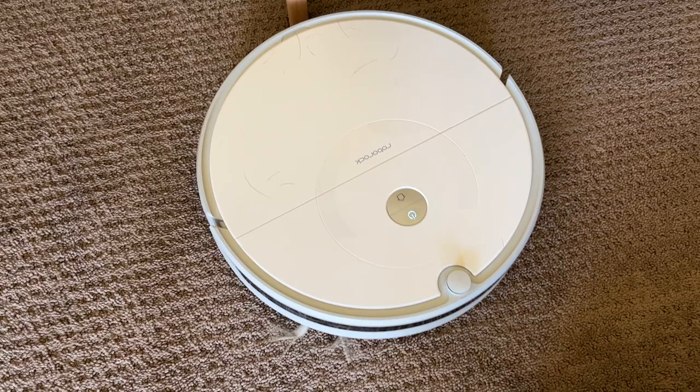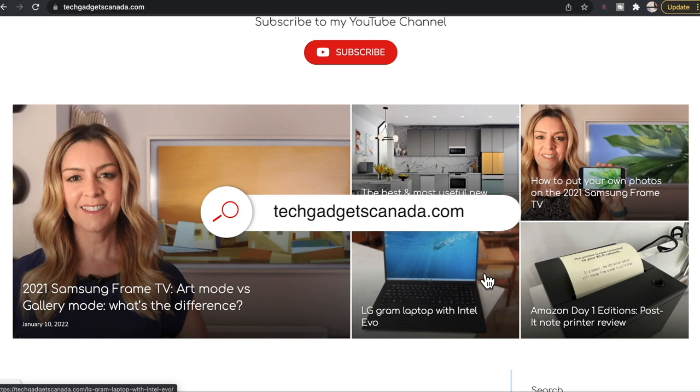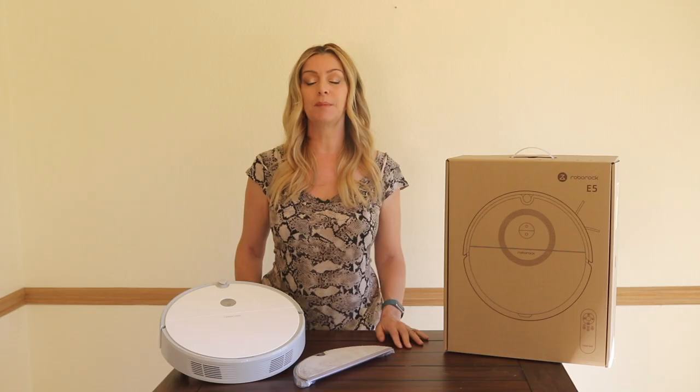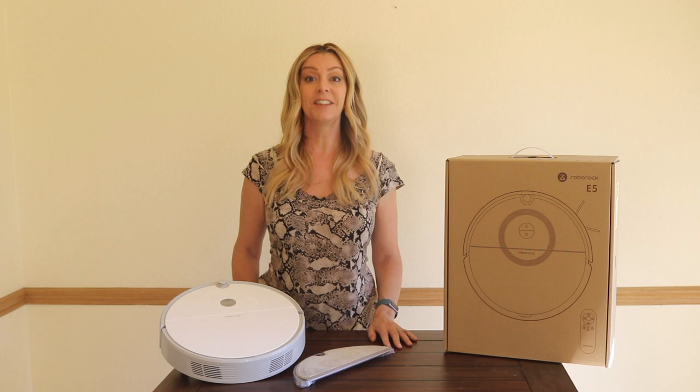If you want to read this review or reference any of what I've talked about, head over to techgadgetscanada.com where I've got a full write-up. There you can ask me any questions you have — you can also post them here in the comments below. Thanks so much for watching. I'm Erin. Until next time, you can find me on Twitter or Instagram at ErinLYYC, or on Facebook at facebook.com/techgadgetscanada.